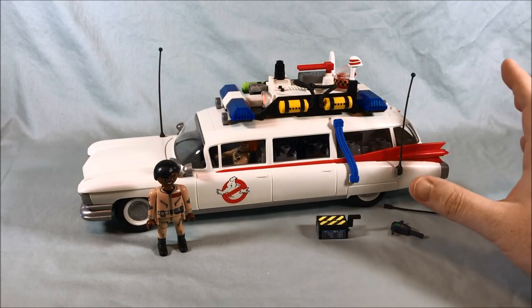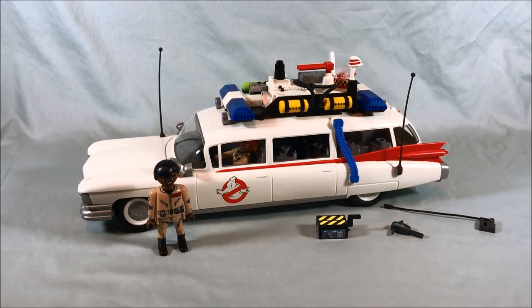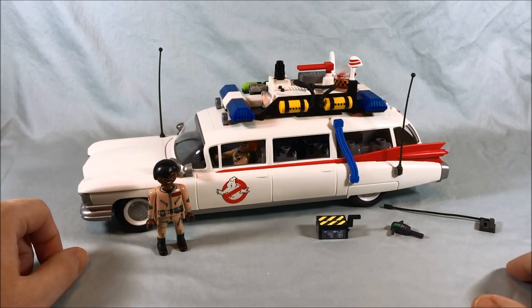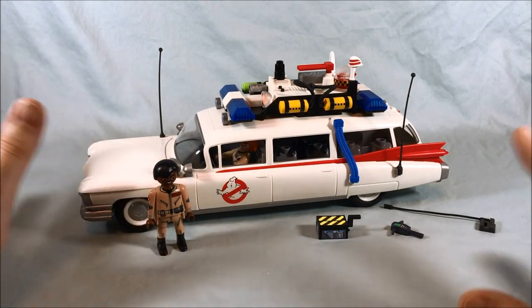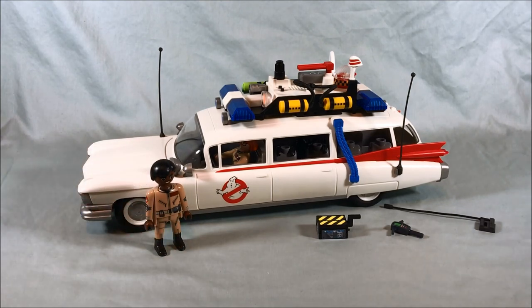Playmobil is really crushing it with these licensed Ghostbusters sets — I hope they keep going. Everything I've seen so far I've been really impressed with, and I'm definitely going to get the rest of the ones available. I'd love to see sets based on the animated series with color jumpsuits, sets from Ghostbusters 2, sets from the 2016 female Ghostbusters, the Chinese food restaurant base from that movie — I'd buy all of them. If they got a Ninja Turtle license I'd freak out. That would be fantastic.